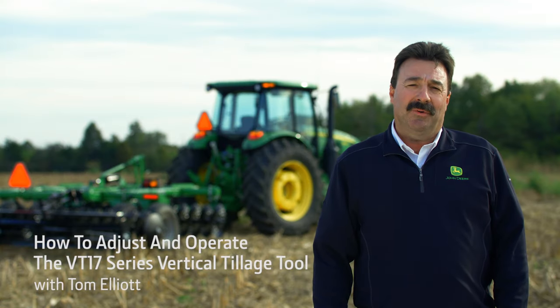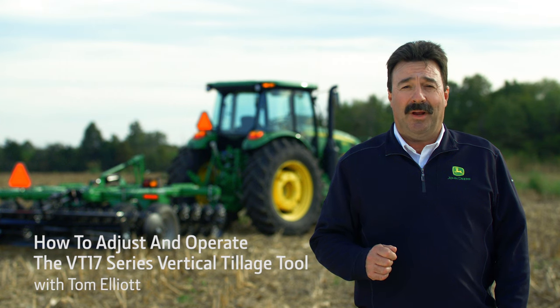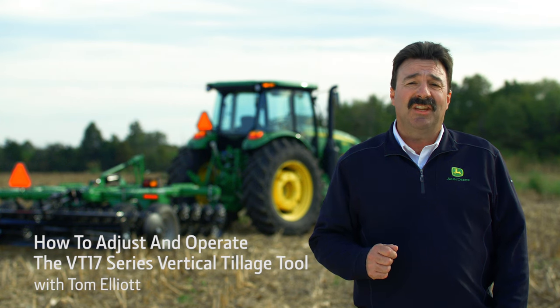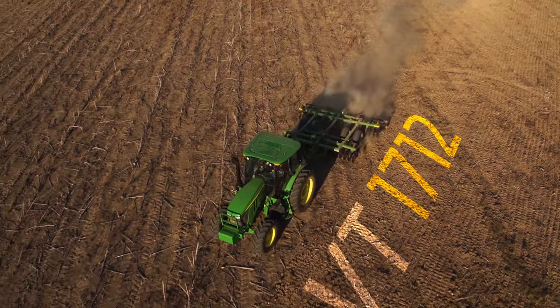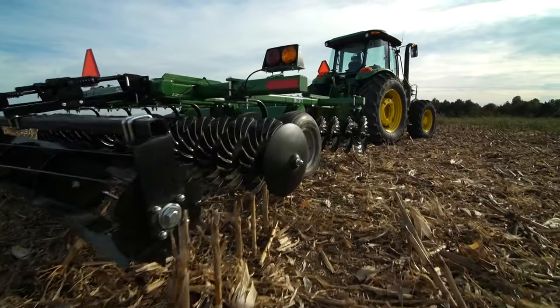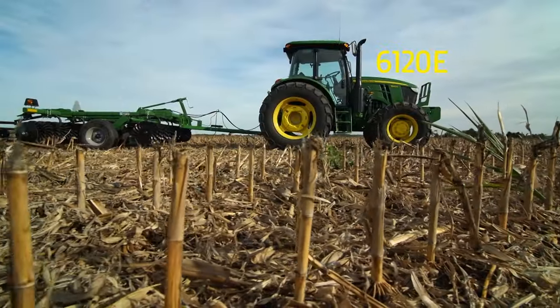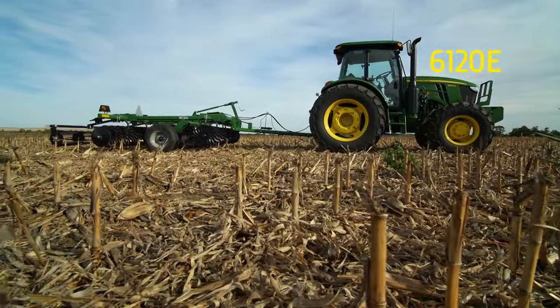Hi everybody, I'm Tom Elliott with John Deere and today we'll show you how to adjust and operate a Frontier VT17 series vertical tillage tool. We'll be using a VT1712 today, but all four models in the VT17 series adjust and operate the same way. We'll be using a John Deere 6120E utility tractor.